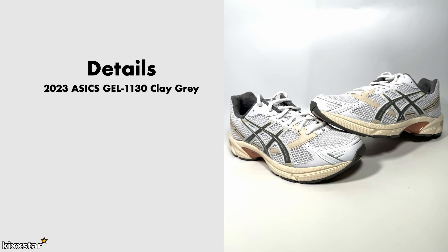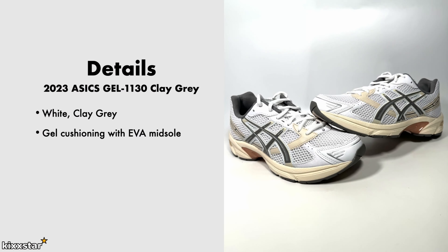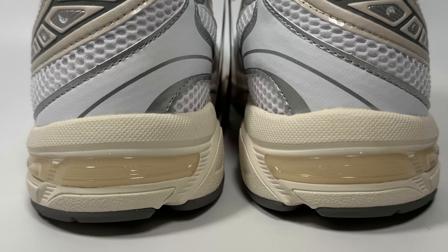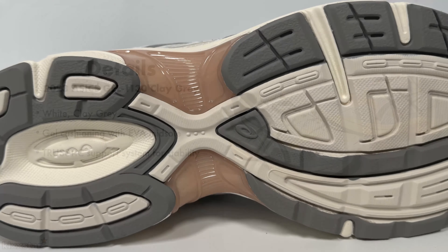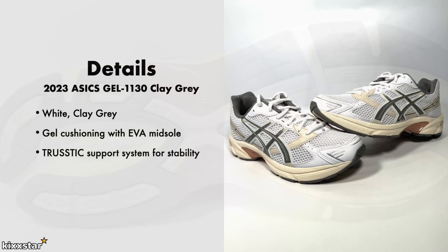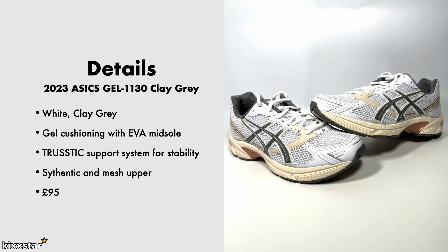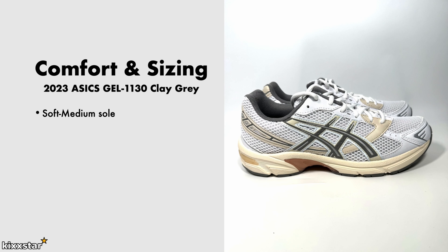Here are the details for the ASICS Gel-1130 Clay Grey. It comes in a white and clay grey colour scheme. It has gel cushioning with an EVA midsole and a trusstic support system for stability — that's basically the mid-plate in the middle of the trainer. It has a synthetic and mesh upper, and the price was £95.